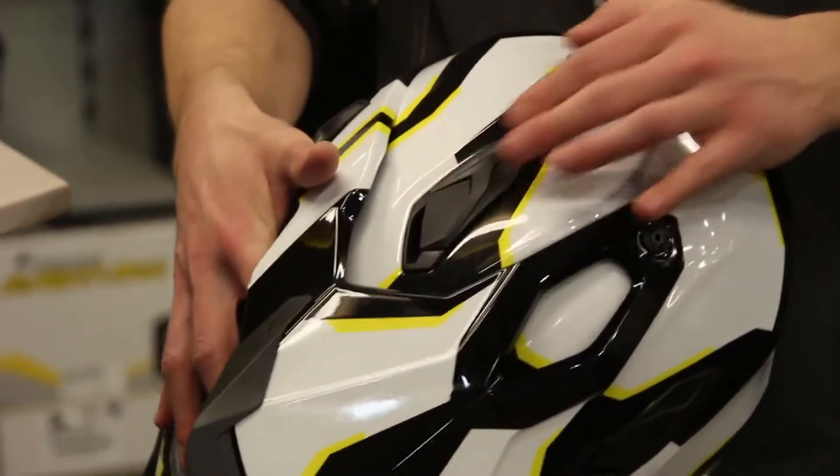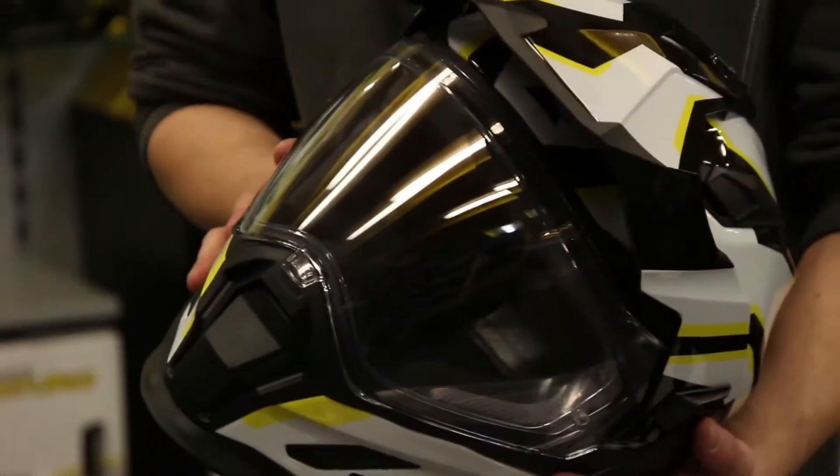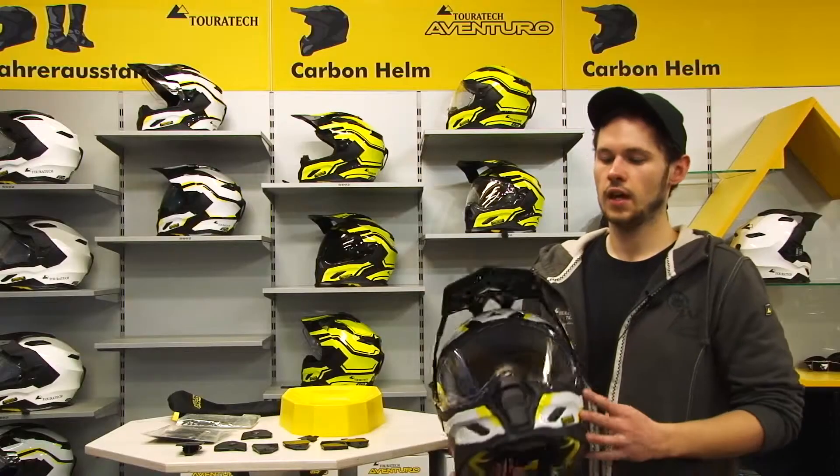Also in the upper section of the helmet on the right and on the left side. This is why the helmet is vented very effectively, even when you ride with the visor down.